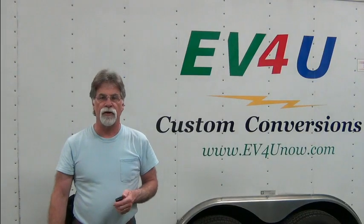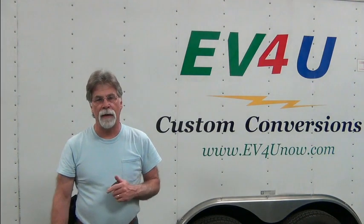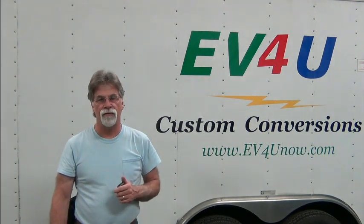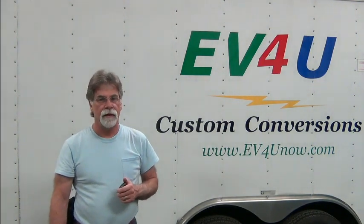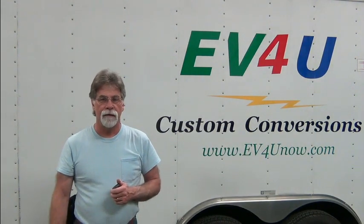Hello, I'm Richard with EV4U Custom Conversions, and in this video we're going to talk again about the 1972 VW bus and show you the progress thus far.